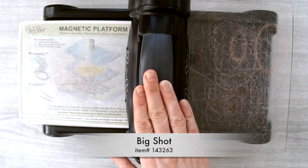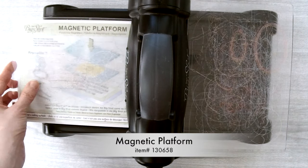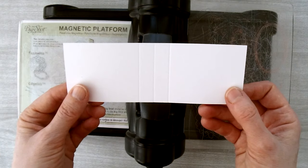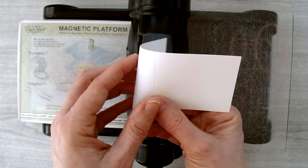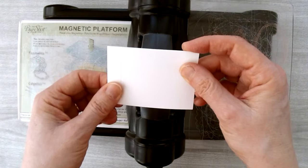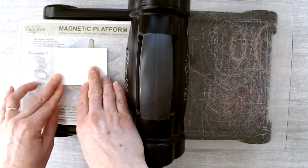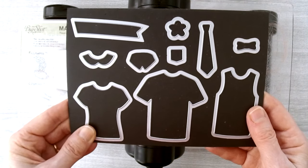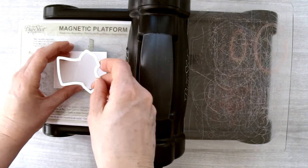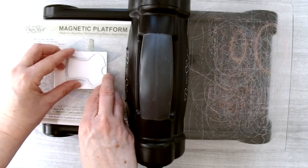You'll need your Big Shot with the magnetic platform and one cutting plate. Take the piece of cardstock you just scored and fold it along the middle score line so it folds perfectly in half — ignore the other two score lines for now. Make sure the open end of the piece goes through the Big Shot first.